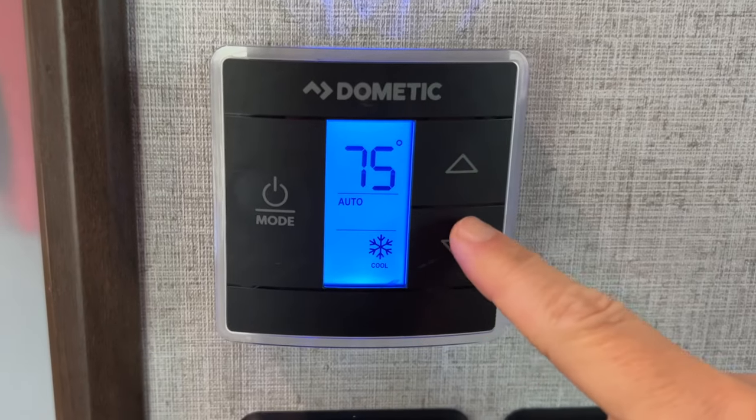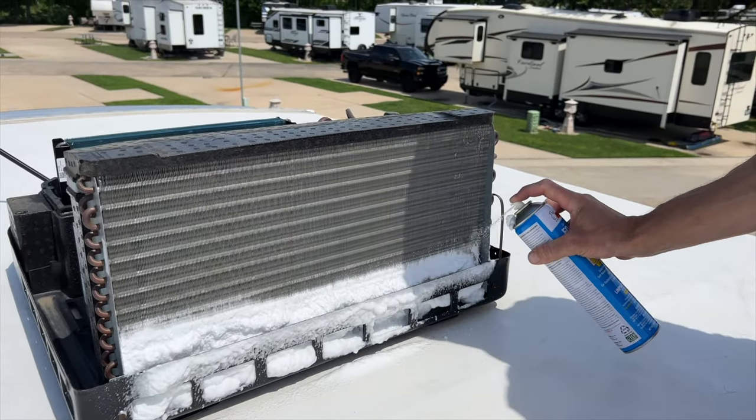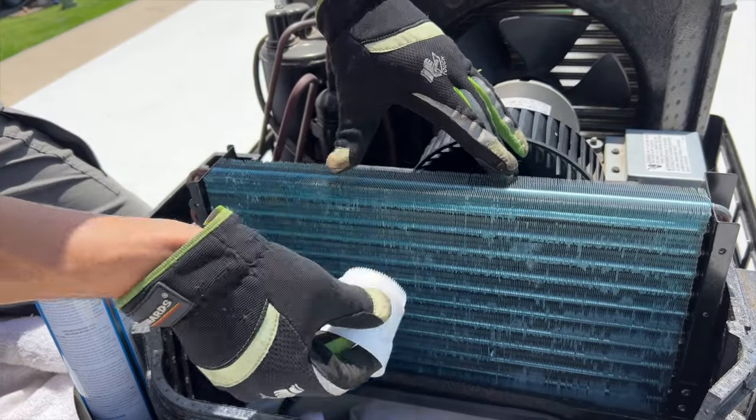If you want your RV's AC to be able to keep your rig cool when it's hot outside, you need to maintain your air conditioner so it works properly. In this video, I'm going to show you how to clean your RV's AC units, what tools and supplies you need to complete the job, and go over tips for making the task easier.